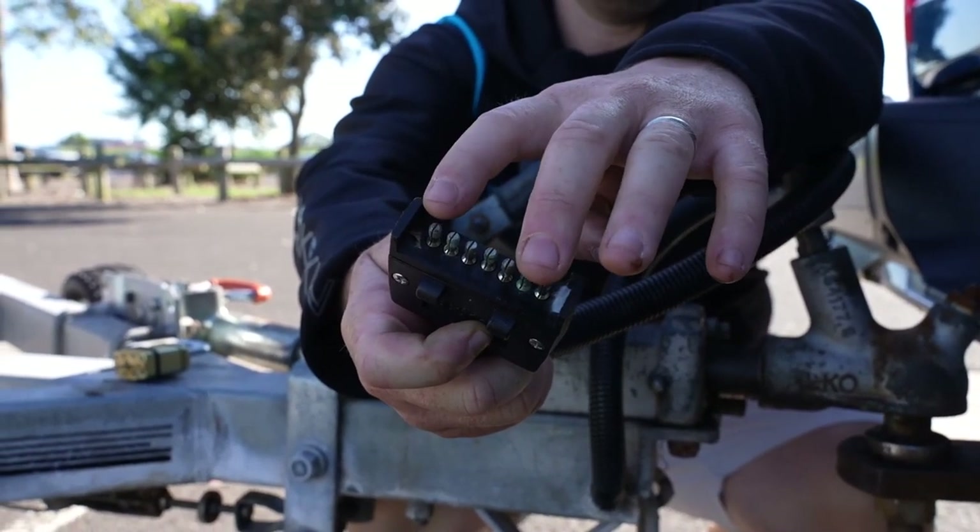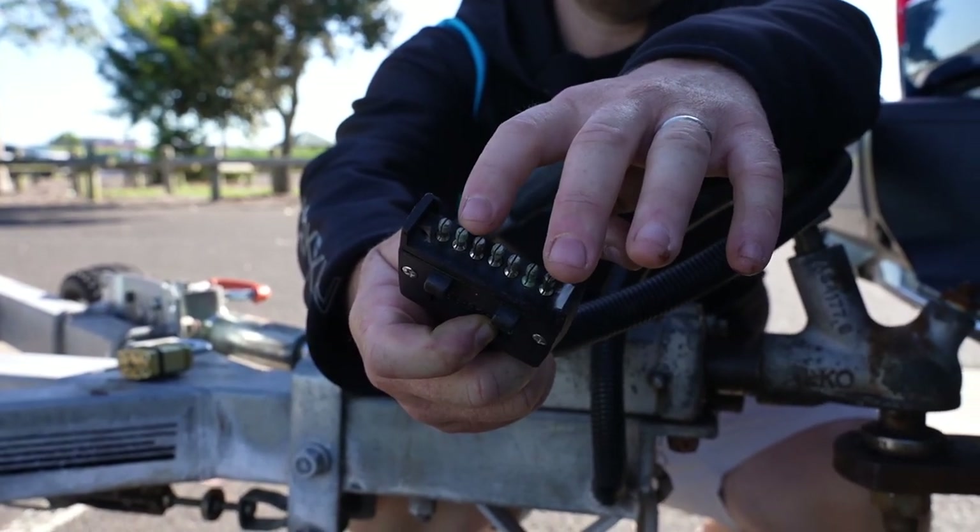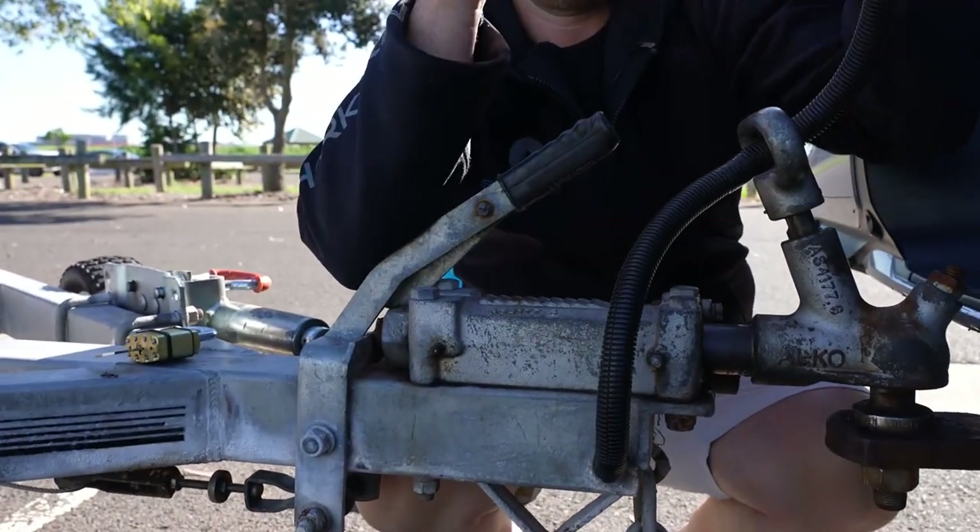Each pin: one's for blinkers, one's for reversing lights, things like that. They all need to work properly.